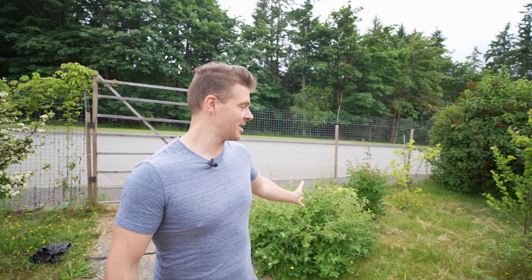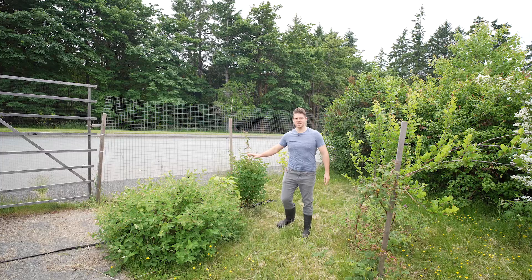Hey there, my name is David. On this episode, I'm going to go over everything you need to know about Haskap honey berries, which I have behind me here. I have three Haskap honey berries — one here, one here, and one here.